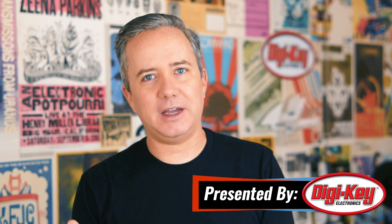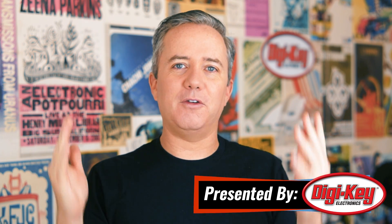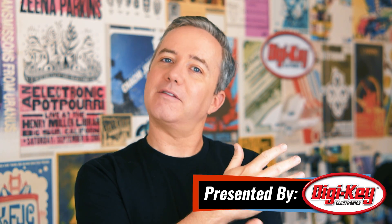Hey, I'm Donald Bell, and welcome back to another Maker Update. I hope you're all doing well. I've been staying busy trying to add speakers to my garage for playing music — it's something I've been wanting to do for a long time, and it's finally happening, so I feel good about that.